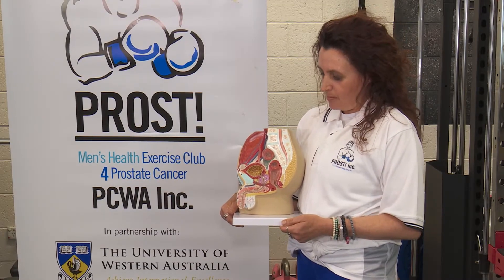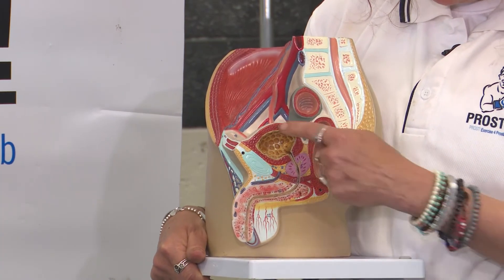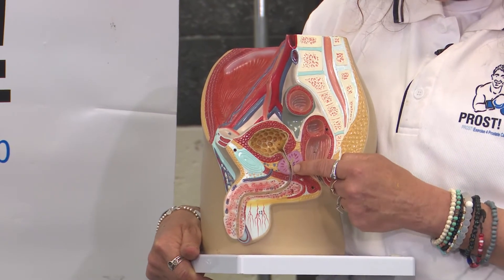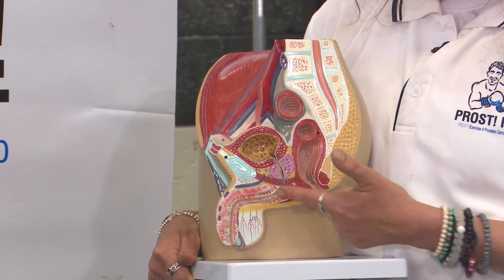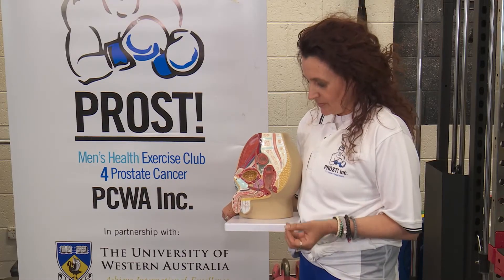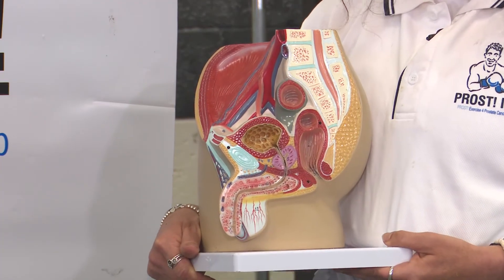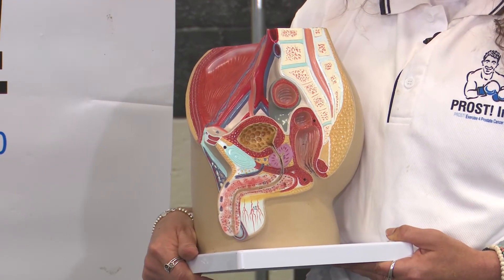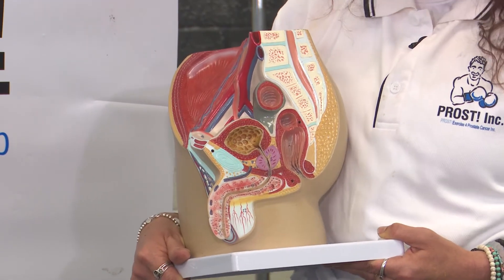Here we have the model of a male pelvis. What we're looking at here is the bladder; directly below that is the prostate, and directly below that is the pelvic floor — which is like a hammock at the base of the body cavity that has three layers. The prostate acts like the plug of the urinary system, so when it has cancer and needs to be removed, there's going to be quite a massive change to the control of continence.